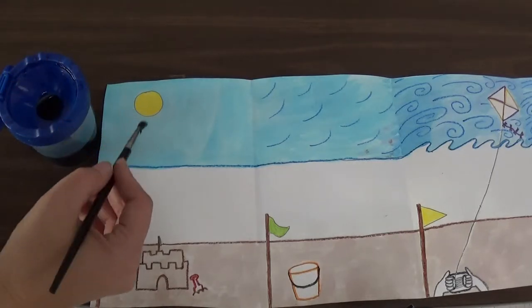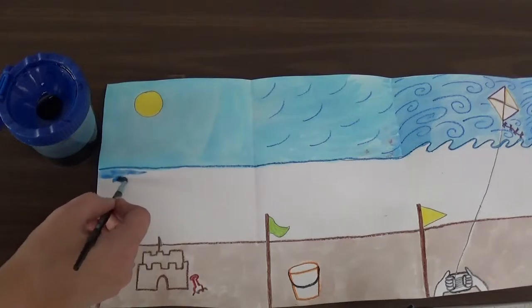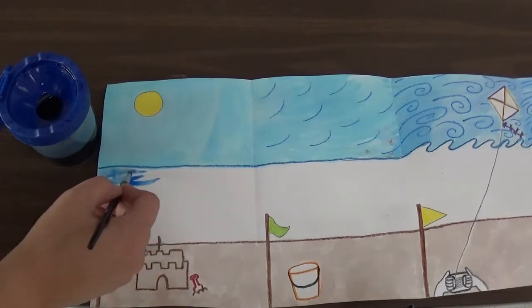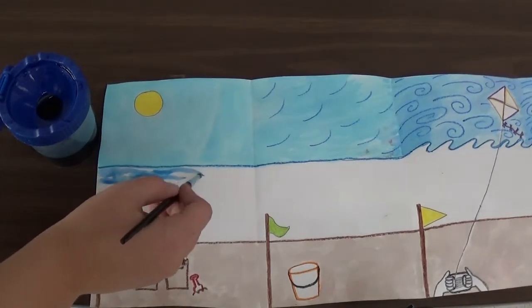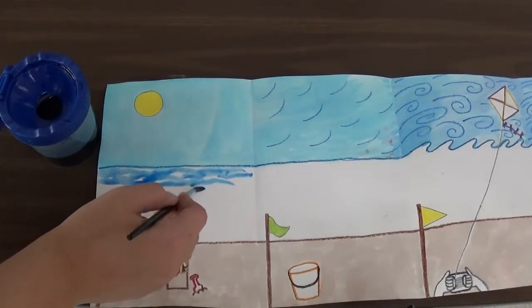Then you are going to use just the tip of your brush and you are going to draw lines that go sideways to show the direction that the water goes.